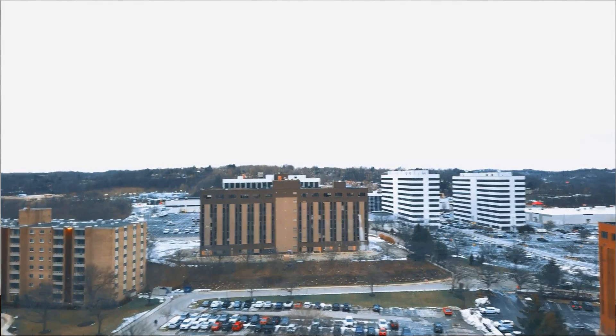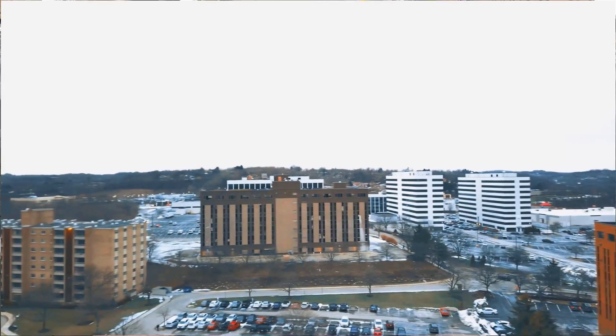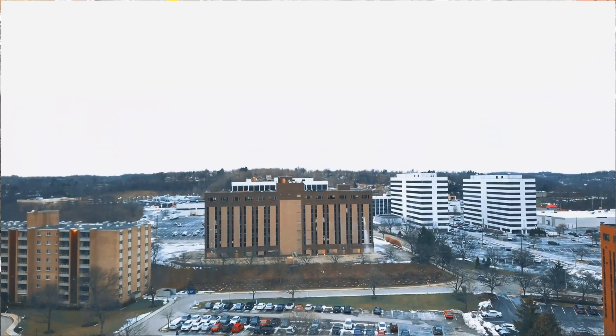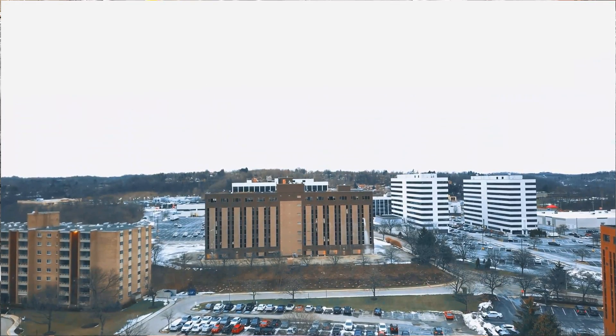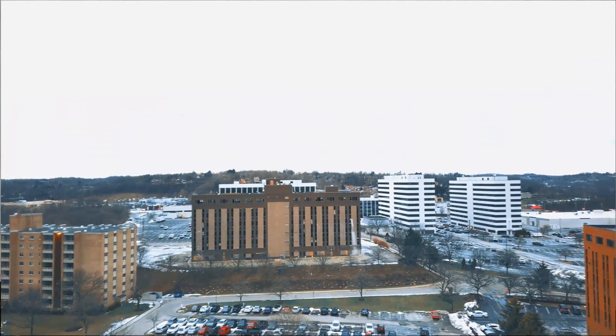Yeah, that's pretty nice that it has that on there. I'm just trying to get the disconnect, so at least it'll do a return to home if it disconnects, which it always did all the other times.